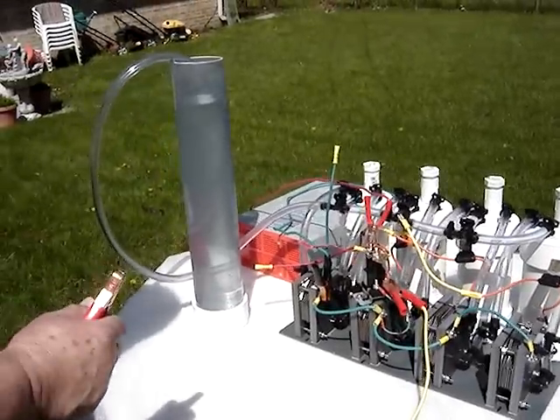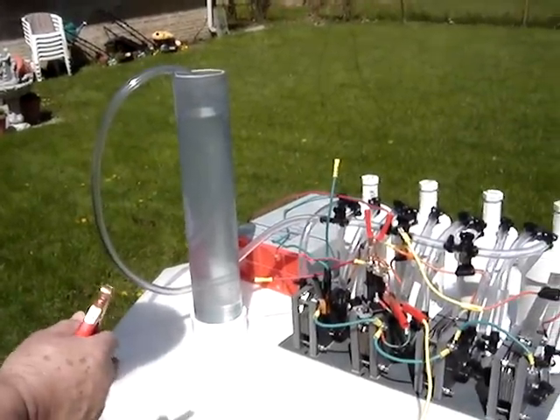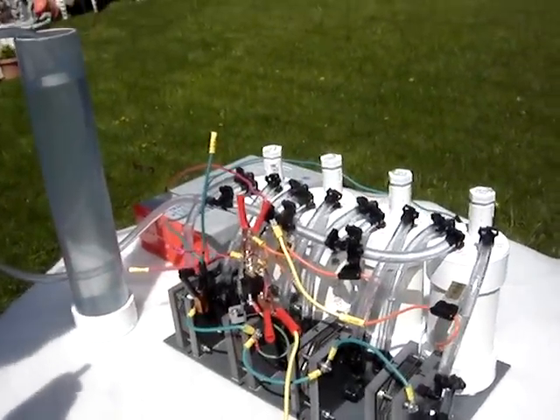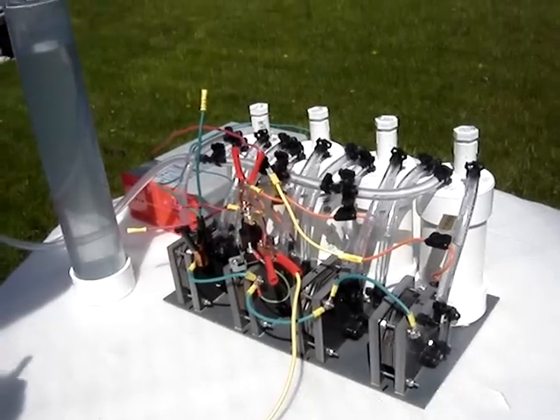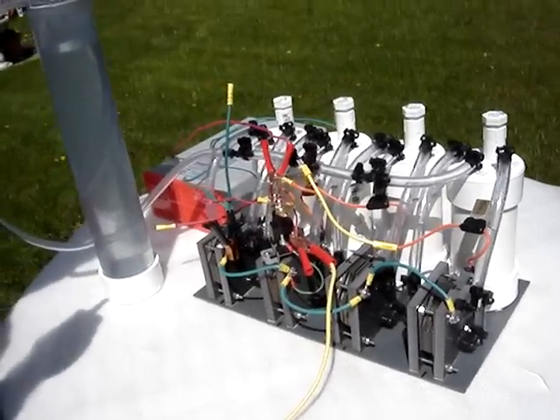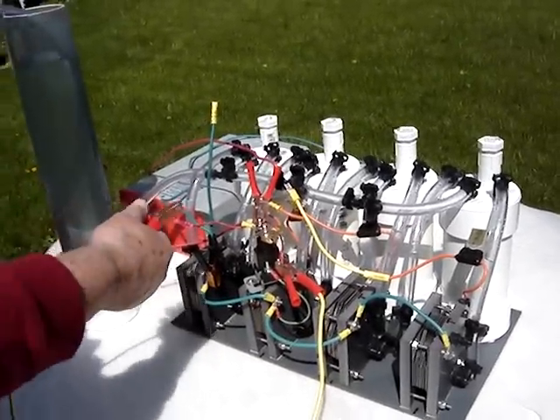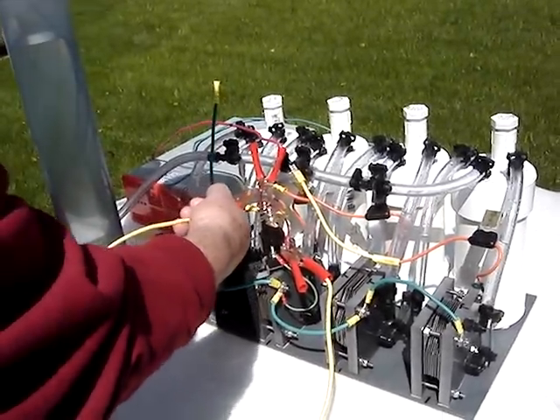Okay folks, we just want to pull this off the test bench long enough to give you an idea of how much output a four cell Magnum Hydrogenator will put out. We're going to start out with one cell and then add two, three, and four cells as quickly as we can here, because we know you're all very busy.